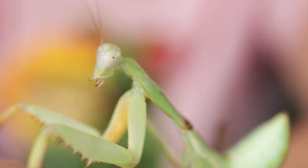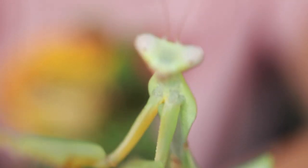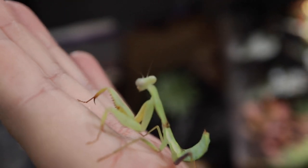So you may be wondering: why did you get a mantis? So I have been growing the bio-earth tank — it's doing really well, we'll get a little update in a moment.